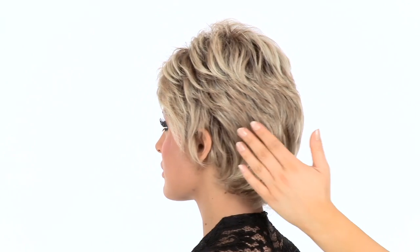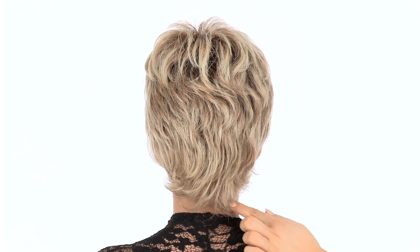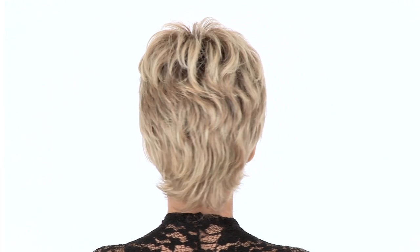The entire cap is hand-tied so it's very comfortable and gives you styling versatility. The layers of the nape are three inches. You can change up the style.